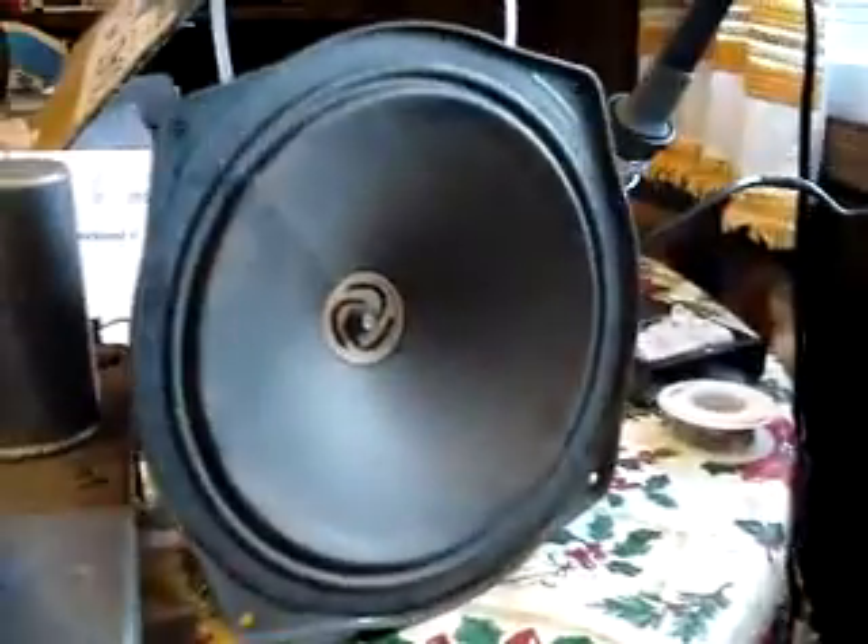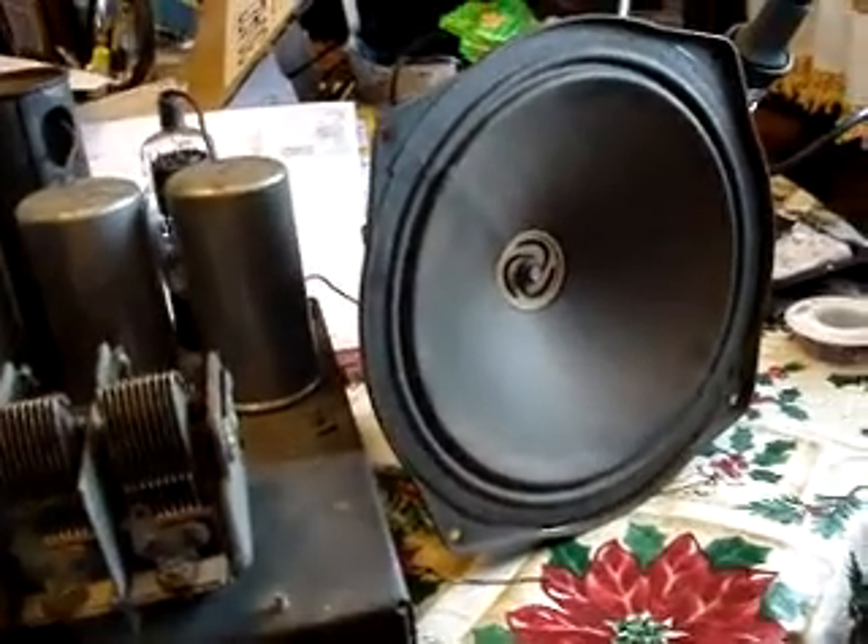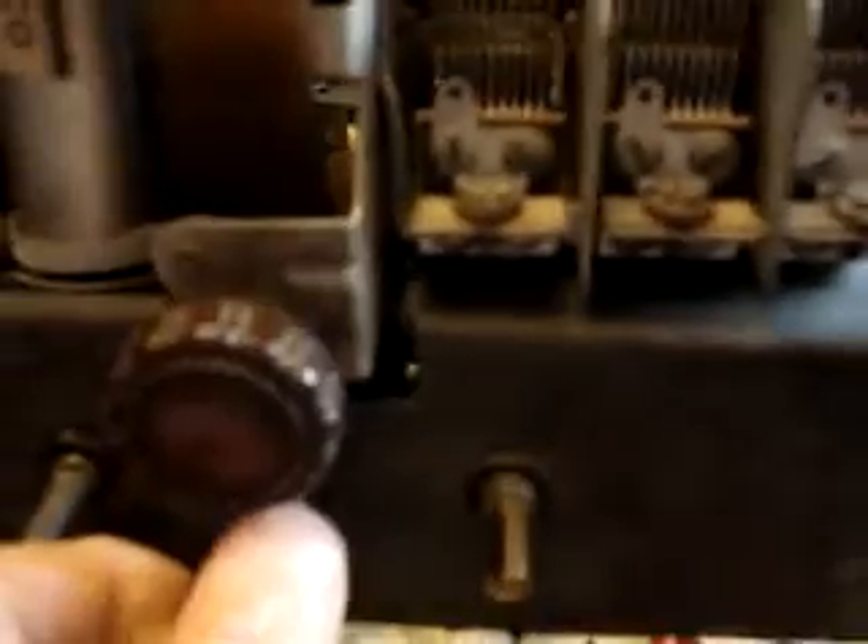I just removed the duct tape and cardboard speaker protector that I've had on there for a year. Well, wait — I got this in February... no, March last year. So it's been almost a year. So let's turn it back on.